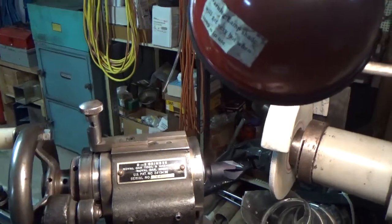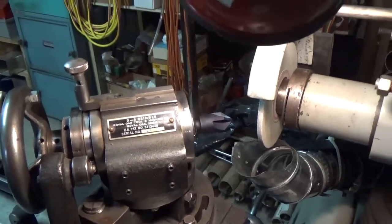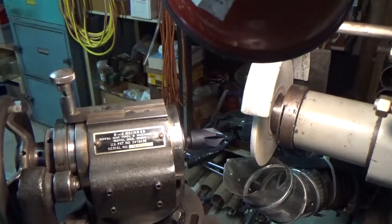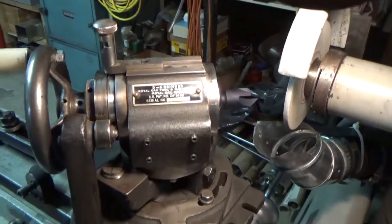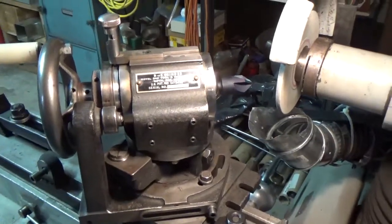I'm just doing center reamers today on it. You can also relieve taps on it, you can do step drills on it. Basically, you're only limited by your imagination as to what you can do with this thing if you've got a creative mind.